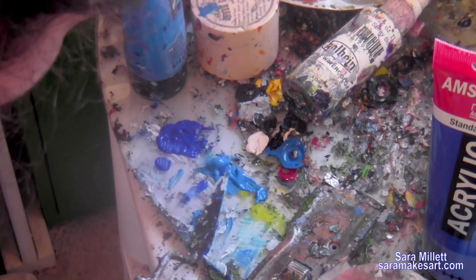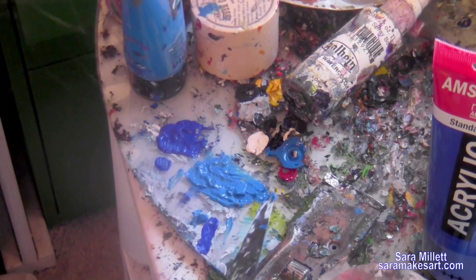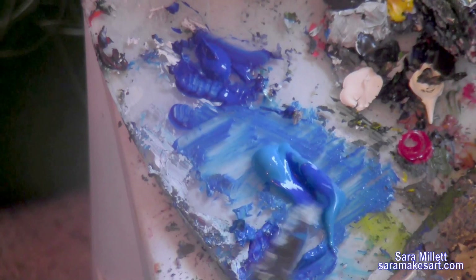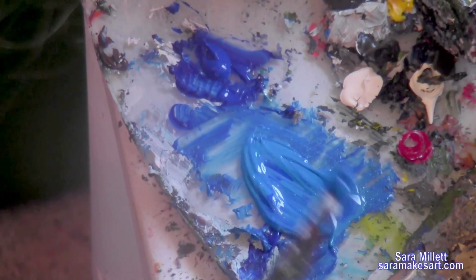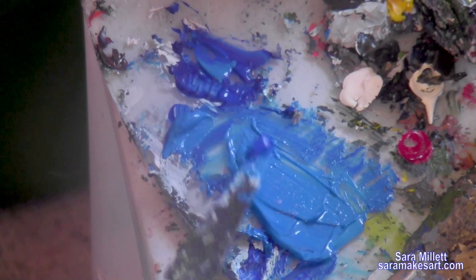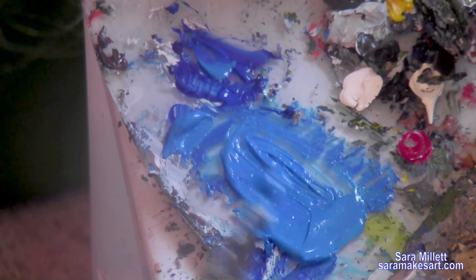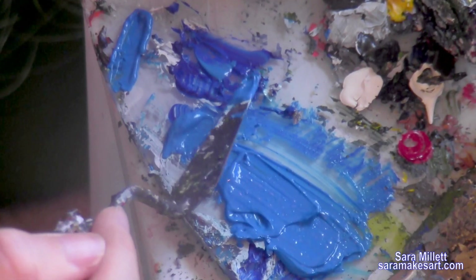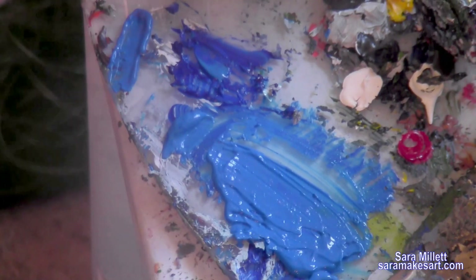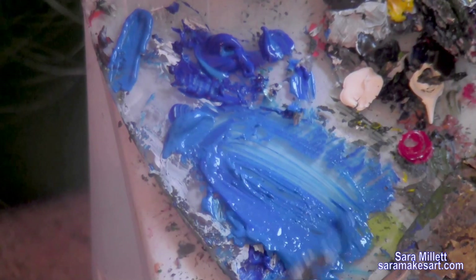I have dollops of the ultramarine and the cyan on my palette and I'm taking the ultramarine and starting to slowly mix it into the cyan. I'm starting by mixing in little bits at a time, but you can probably see that the cyan isn't changing that much. I always like to start small though because you can always add more, but it's pretty tough to take away. Getting this color change is going to take more ultramarine than I thought, so I'm going back and scooping up more and repeatedly mixing that into the cyan, basically until I get another color.